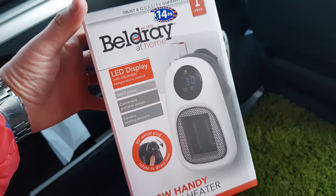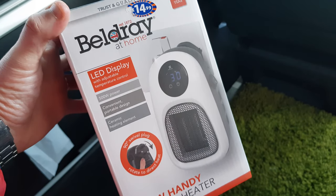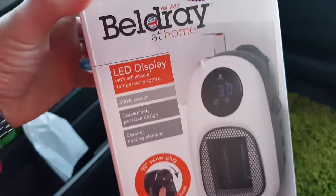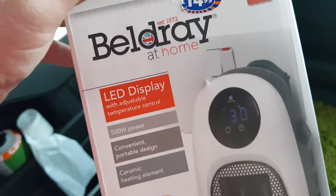Welcome to another review for another purchase from my camper van. We get a bit cold at night, so I wanted to get a little heater — I didn't want a big massive thing. So I tried this one, it's £14.99 from B&M, by Beldray, established 1872. I've never heard of Beldray but they must be doing something right.